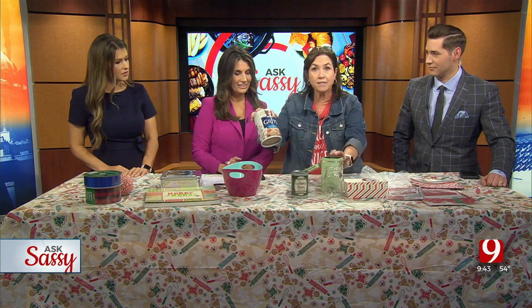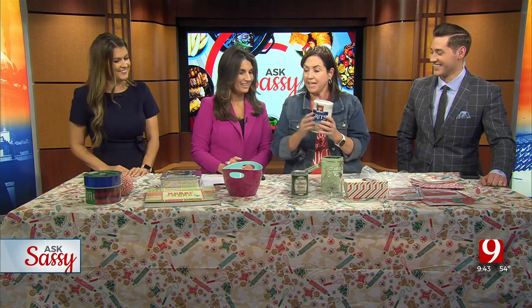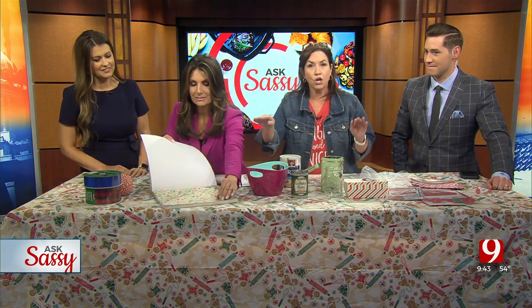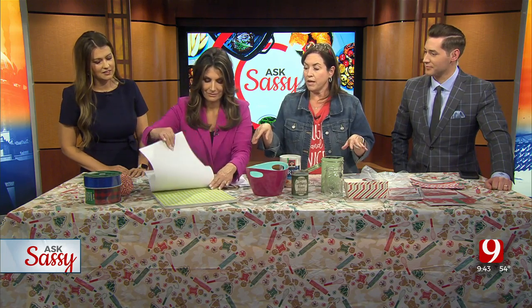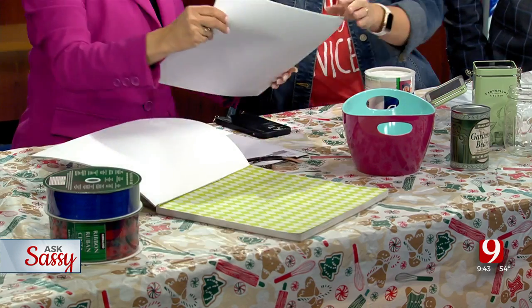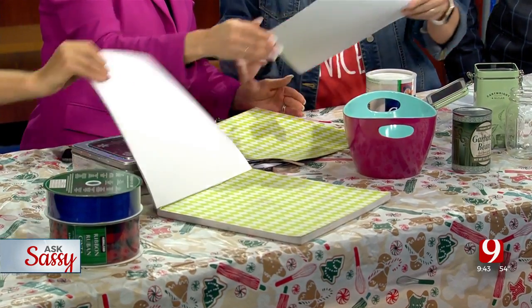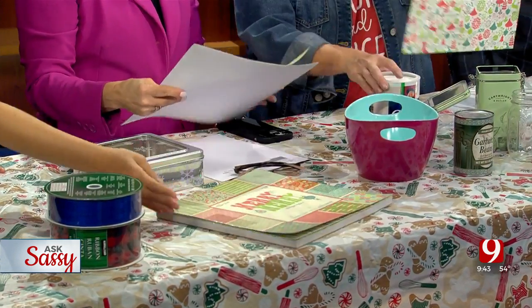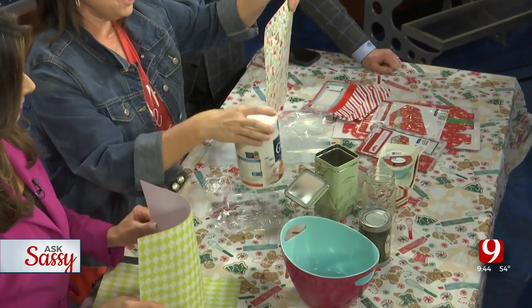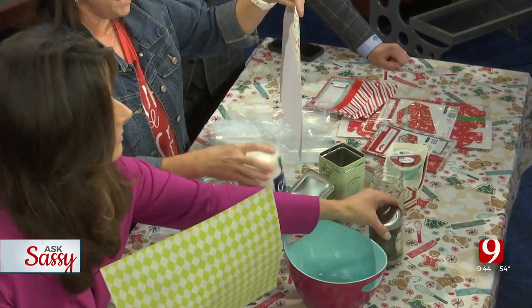Grits container, guys — one of my favorite containers. Take this, get some of your craft paper. Go to the craft store; there are zillions of types you can find. Scrapbook paper, guys — look how cute. Take this, cut it, put some double-sided tape on it, and boom, you have a covered container.